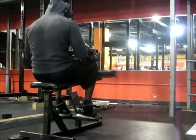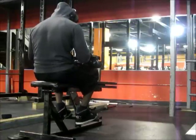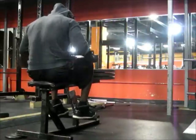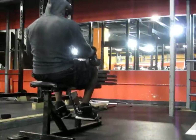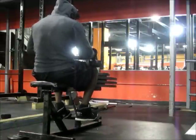I moved on to calf raises — three sets: two blades, then three blades, and I think four blades. Same rep range. Really slow. When you do slow contractions and you focus on the negatives and you do static holds, there's really no point in doing more than six to eight — but whatever works for you.